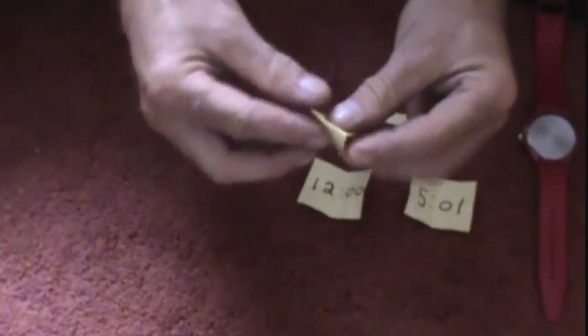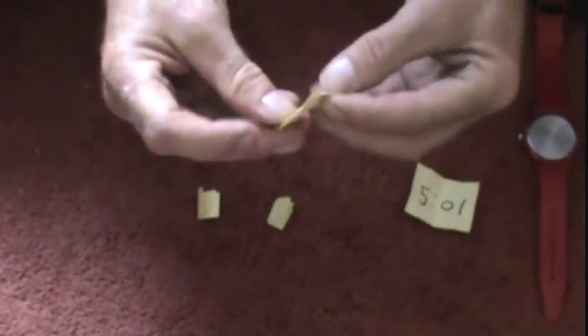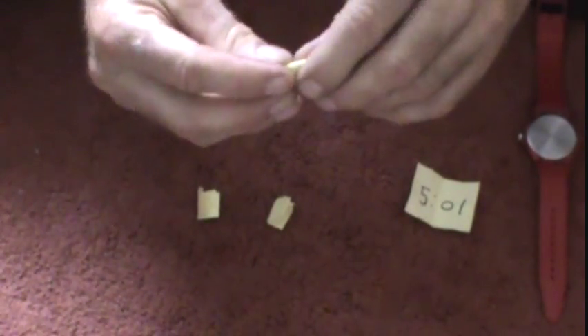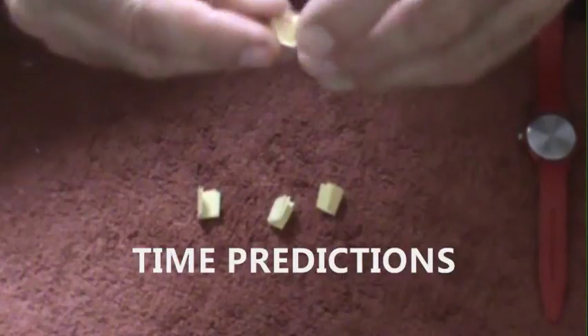These two are linked. You would have various volunteers, or spectators, or participants write down a time, and then fold it up into quarters. They each write down a different time, unbeknownst to you. Everybody folds it up into quarters. You don't have to necessarily see the times — they write it down, completely free choice.